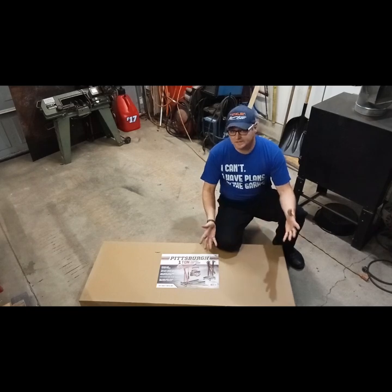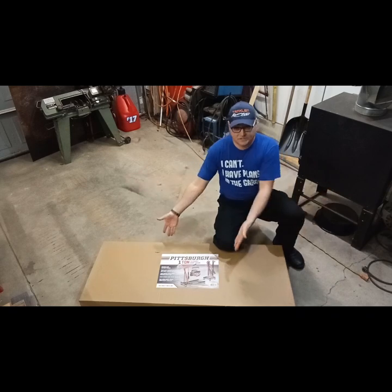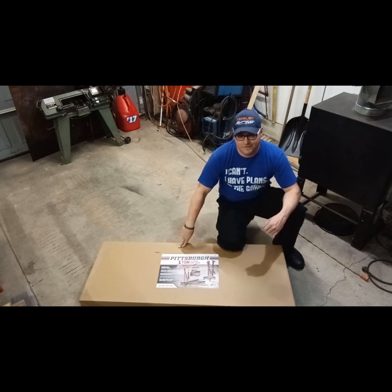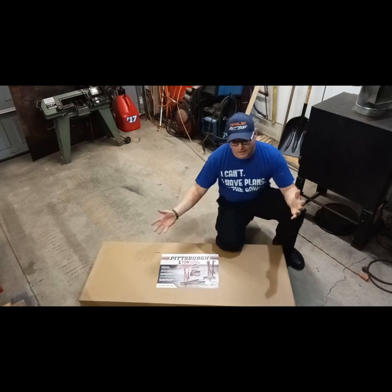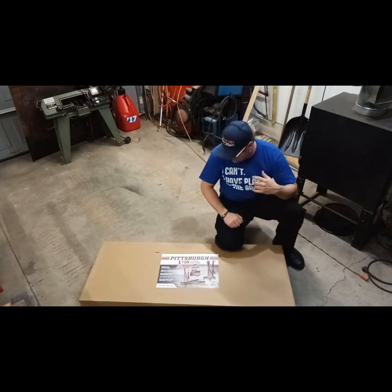I'll be honest, I have no clue what I'm doing. But this is what I got — it is a Pittsburgh one-ton foldable shop crane. You can get them from Harbor Freight for about $230 to $240. And for reasons completely beyond me, I thought this would be a suitable candidate to lift a $10,000 late-model motor out of a car. Horrible idea, but this is what I got.